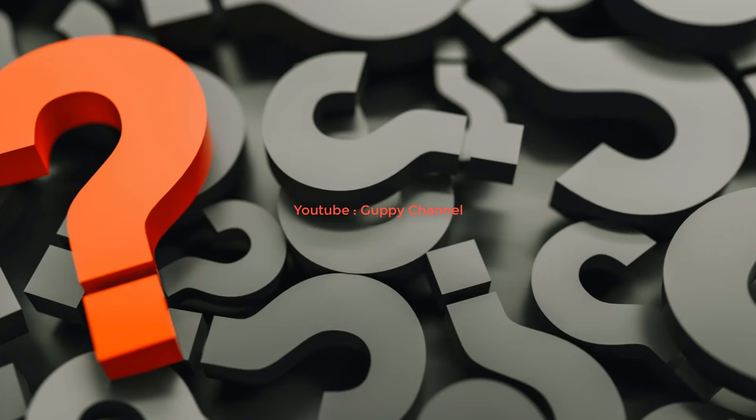This guide turned out much longer than I wanted because I've included a lot of information. I really hope that you were able to take something away and that it gave you a good base on how to prepare food for your guppies and other fish at home. If you have any questions regarding homemade guppy food, please leave a comment below.